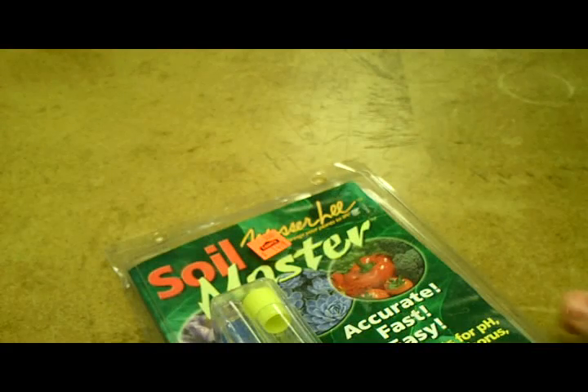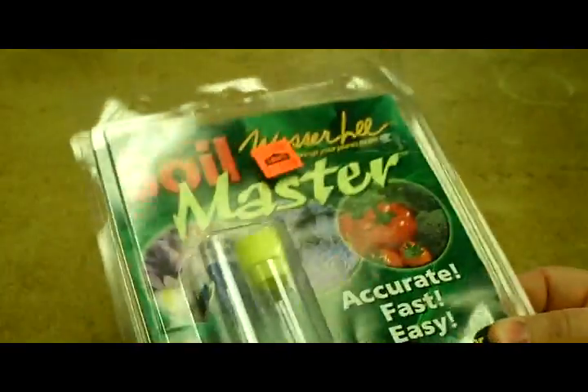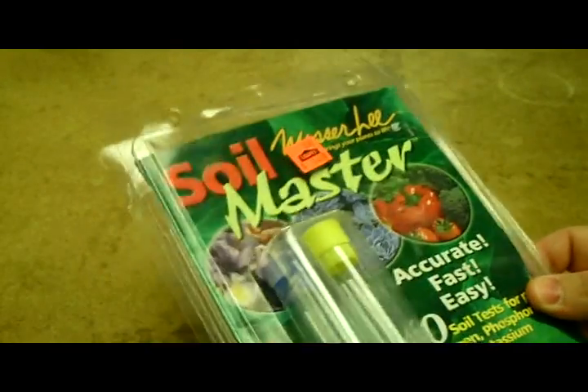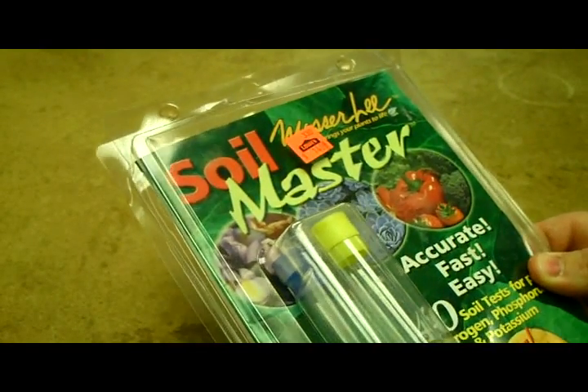Hey YouTube. I'm about ready to do a pH test on some soil samples I did at the cabin where we're going to plant some food plots.